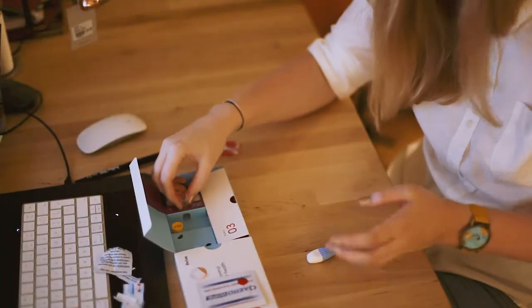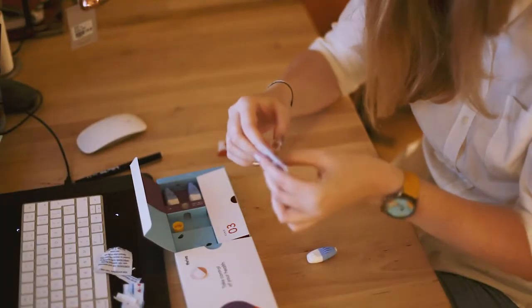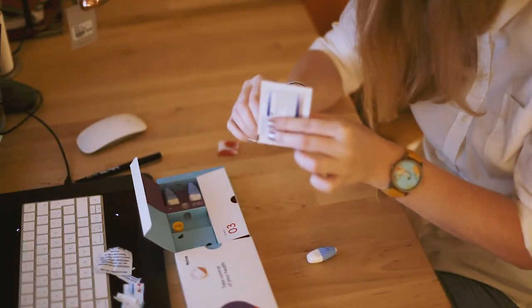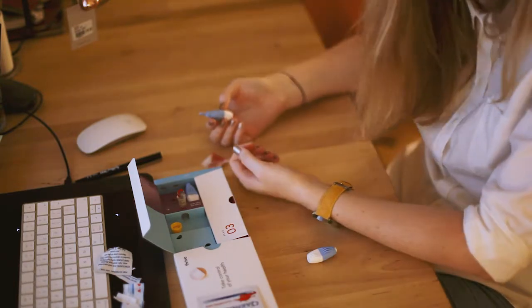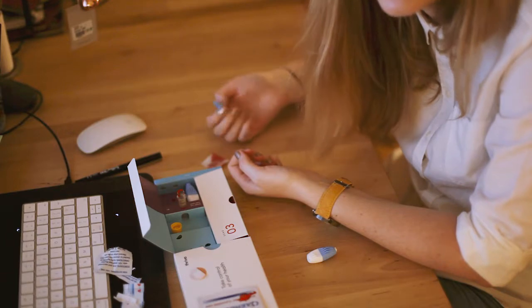There's blood everywhere else, there's blood on here. Maybe I can scoop some of that in — there's tons of blood on here. I'm gonna have to do another finger again and I don't want to.